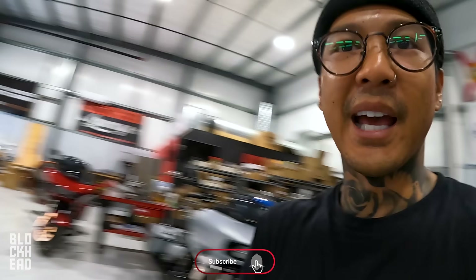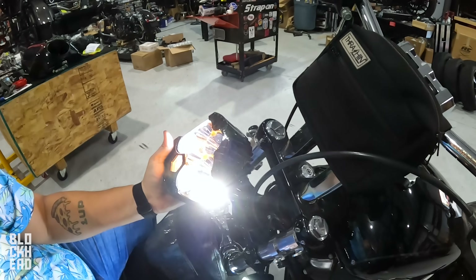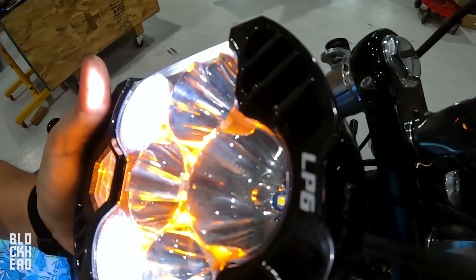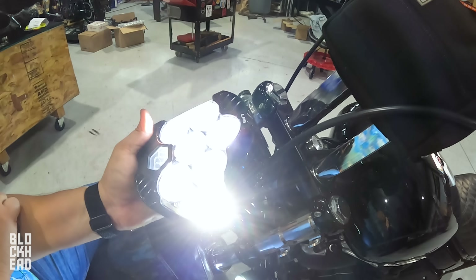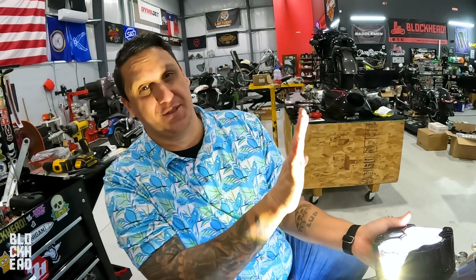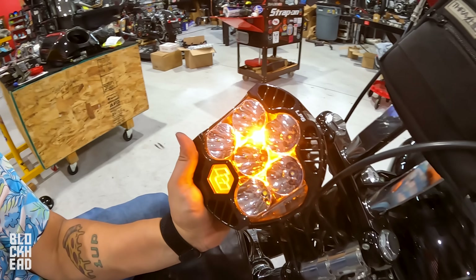We just got the light plugged and wired up. Turning it on — I know it's always bright to have it on. We got the yellow daytime running light with the low beam. Flip it on — we got high beam. These Baja lights are no joke, because look at Freddy. I'm on the side and this is just putting it right here. Look at that — sheesh! It's going to look good.